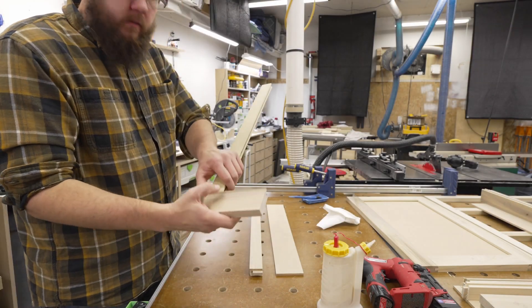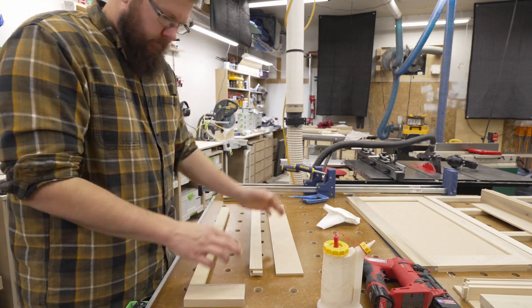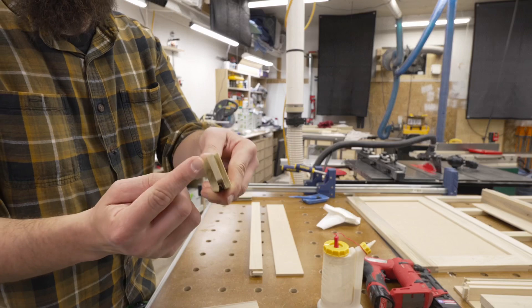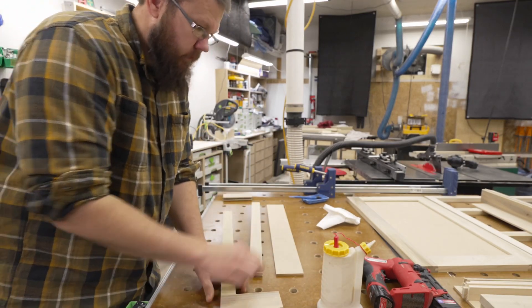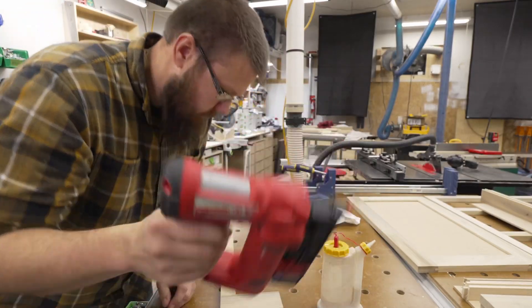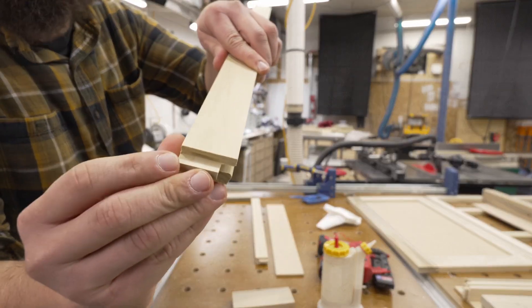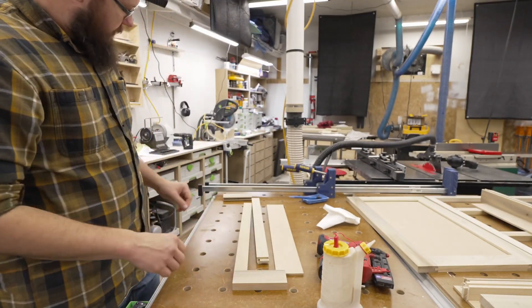Now the key is, you assemble one corner, put the panel in, and then do the other two pieces. What I do: glue, glue, and then the important point — half inch pin nails right here, right through this tongue. And that holds it in position until I get it in the clamps.